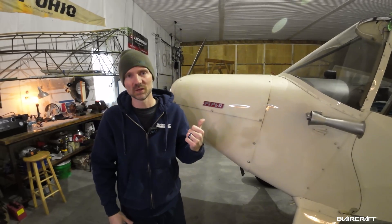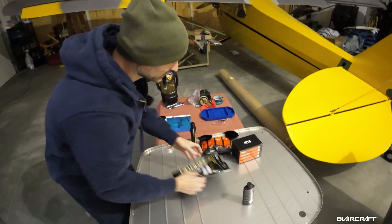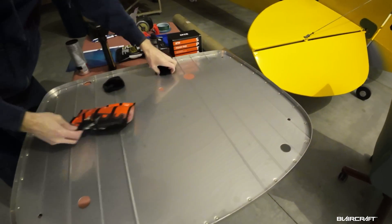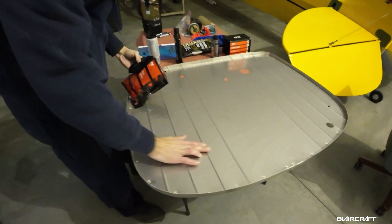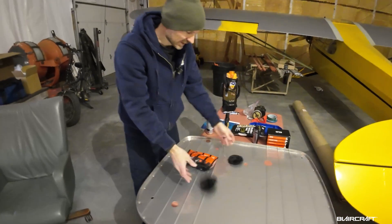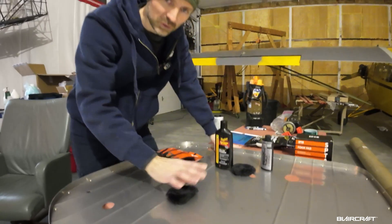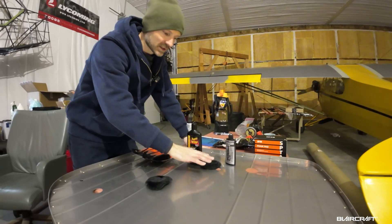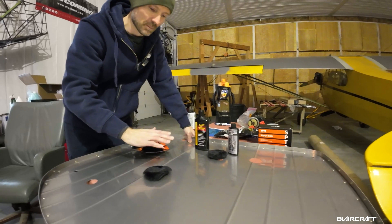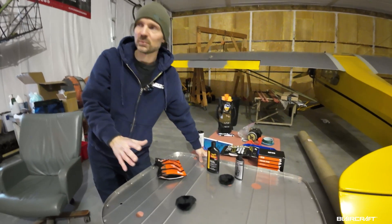Over here we have a brand new firewall from Clyde Smith, aka the Cub Doctor, and it is brand spanking new. What we're going to do before this gets installed — you can see I have lots of polishing supplies. This is going through a few different stages: starting with a rough compound and working all the way up to a mirror finish before it gets installed. It's basically going to be one showpiece firewall.